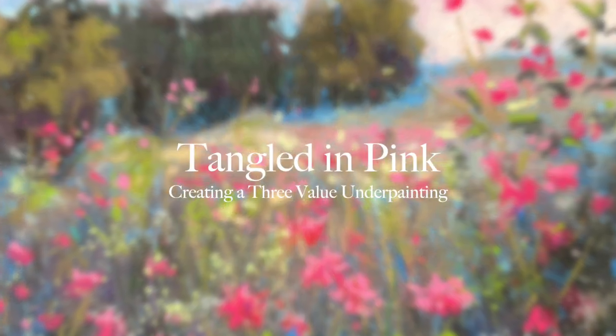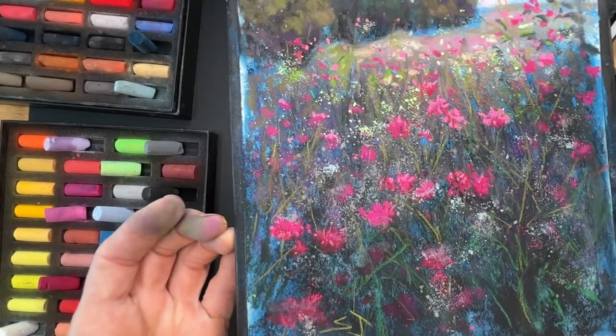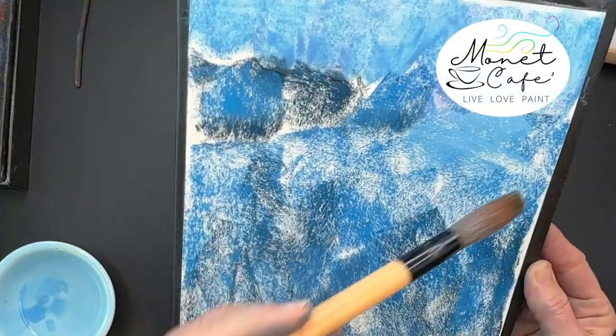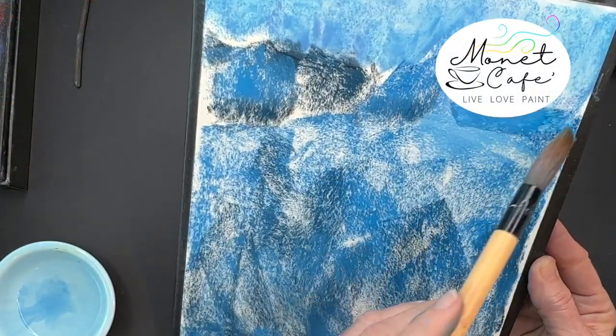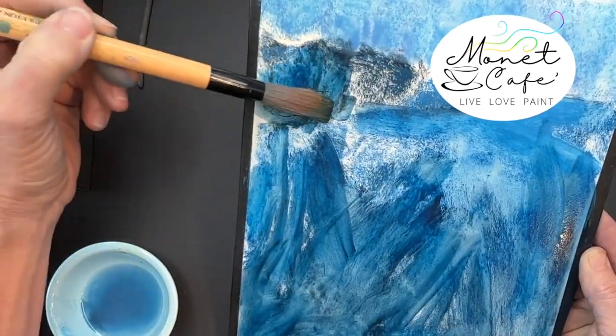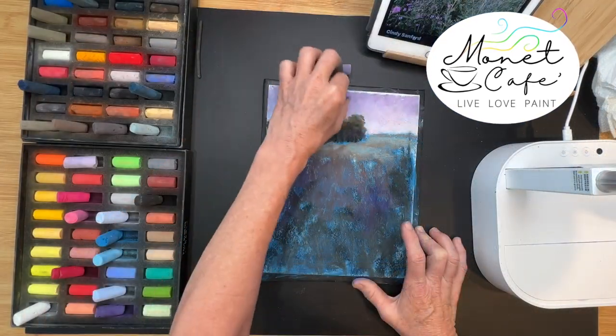Welcome to this soft pastel painting tutorial. I'm calling this painting Tangled in Pink. In this lesson I'll be sharing my three value underpainting method — it works great and it's really easy. I'll be creating an alcohol wash on some sanded pastel paper.